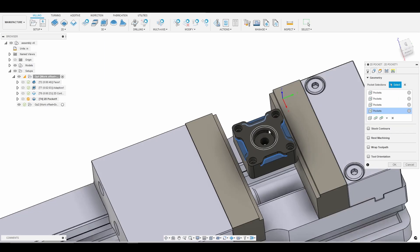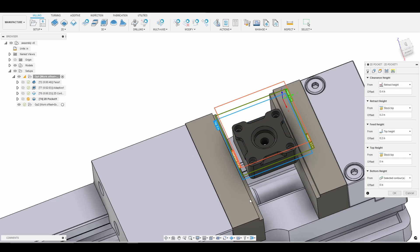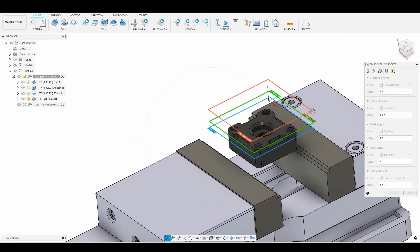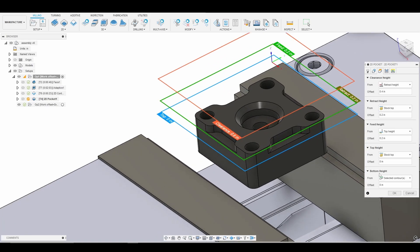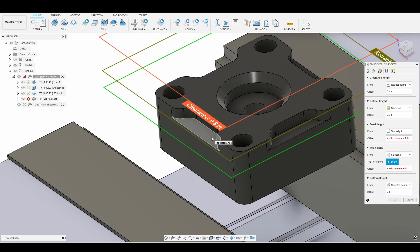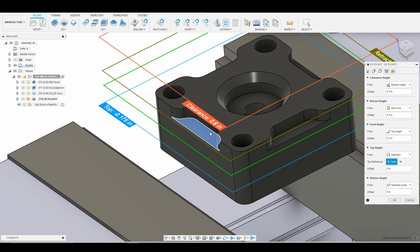Because our top heights are going to be different for the two tool paths, we're going to separate them. We can take advantage of tool path duplication to save ourselves some rework. As I mentioned regarding the top heights, you'll notice in the video I cut some air — to avoid that, instead of stock top, we're going to go to selection and select one of our pockets. There is 10 thousandths of material left on the floor, so I want my top height to be that face plus 10 thousandths.